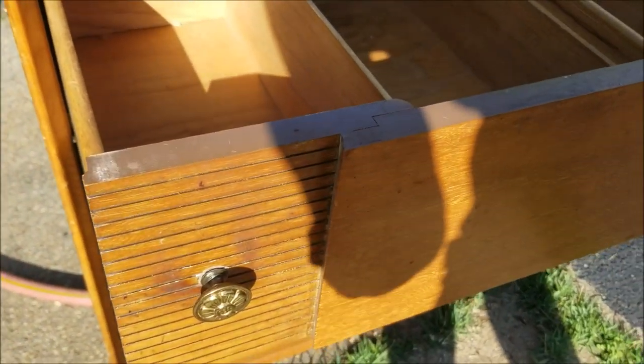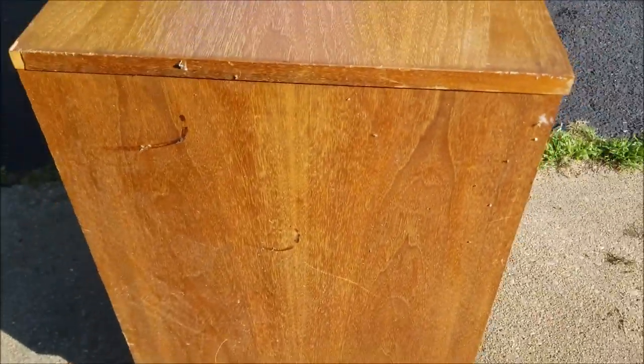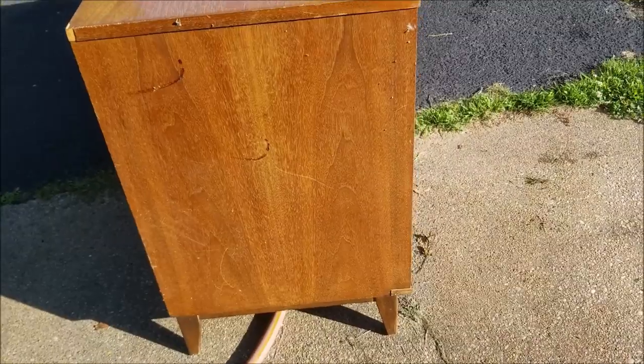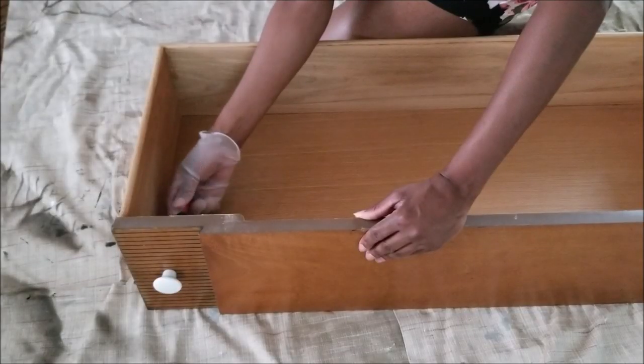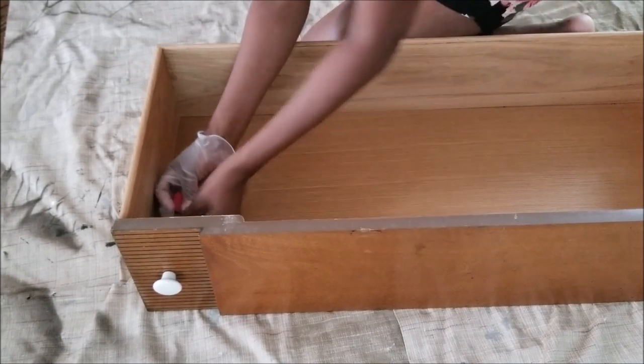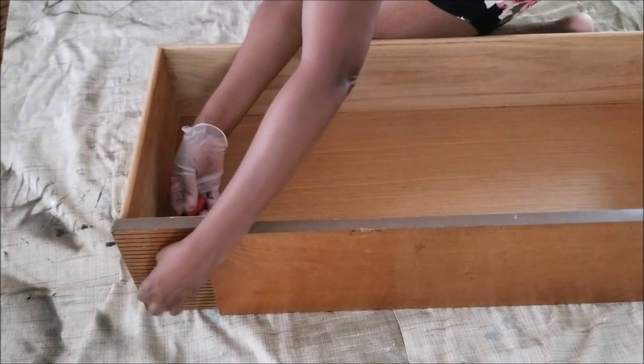I think they were about fifty to sixty dollars for each piece - really solid and in excellent condition. Of course there are some nicks and bumps, which I suspect happened during transport, but otherwise this piece is in excellent condition.